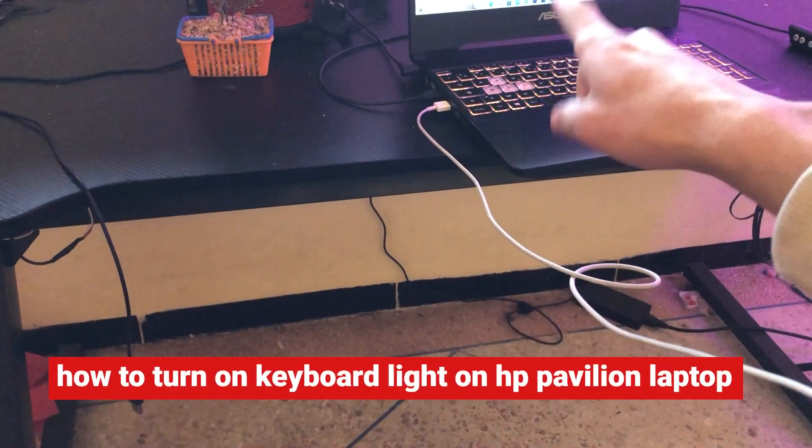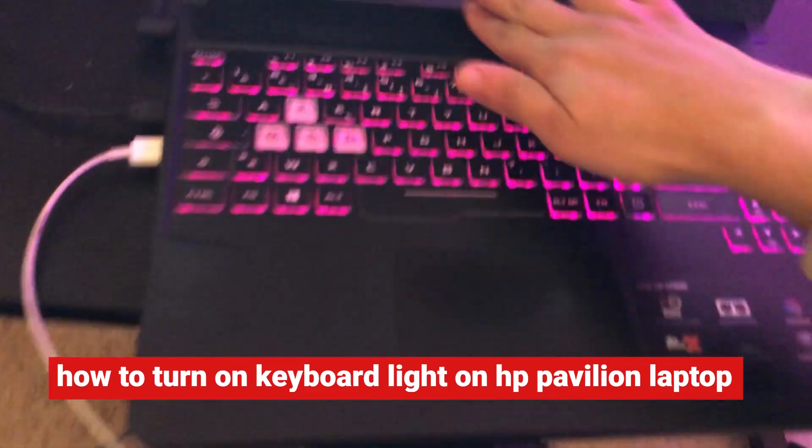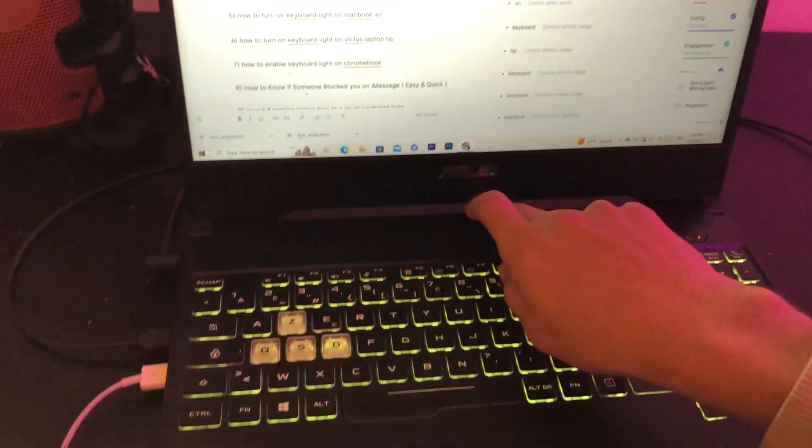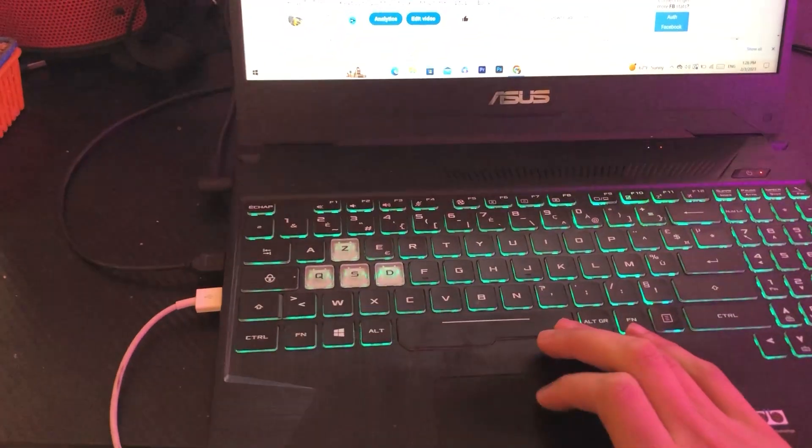If you have an HP Pavilion laptop and you want to enable the keyboard backlight, then follow these simple steps. Make sure you have an HP Pavilion — I'm going to be showing you how you can enable your backlight on your HP Pavilion laptop.